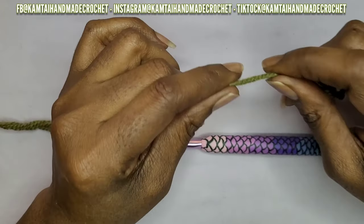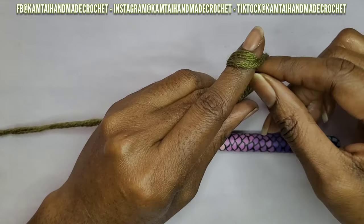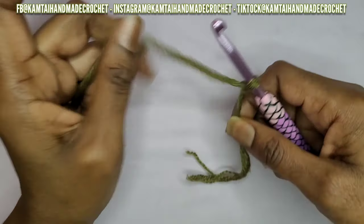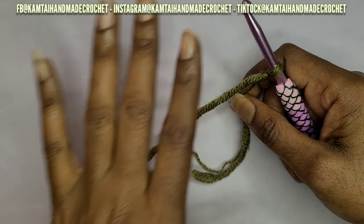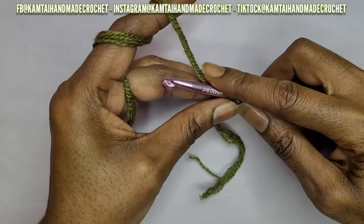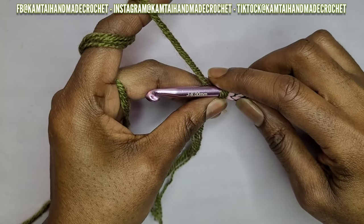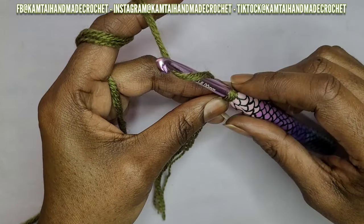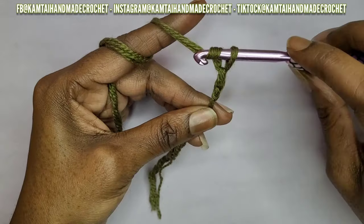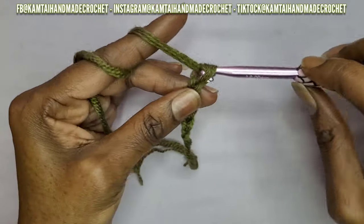So let's go ahead and start. We're going to start with our slipknot — you make yours how you make yours. For my beginners, I do have an absolute beginners tutorial where you can learn how to slipknot, chain, and all the basic stitches to learn how to crochet. We're going to chain an even number of chains — you can do as many as you want. I'm going to do a good long one; I'll make this 21 chains.